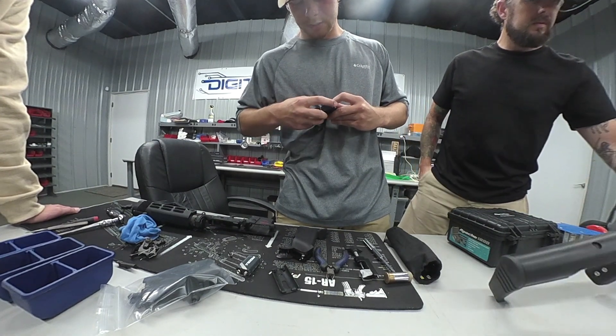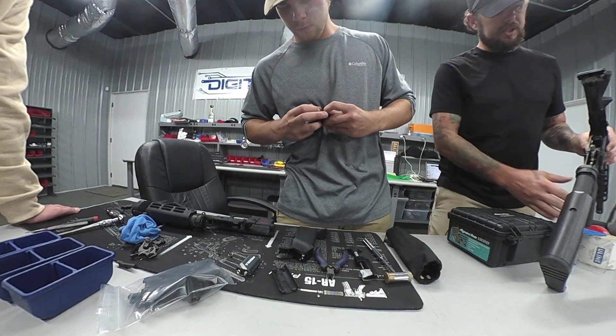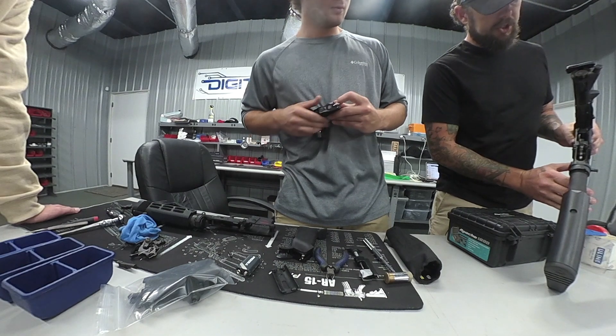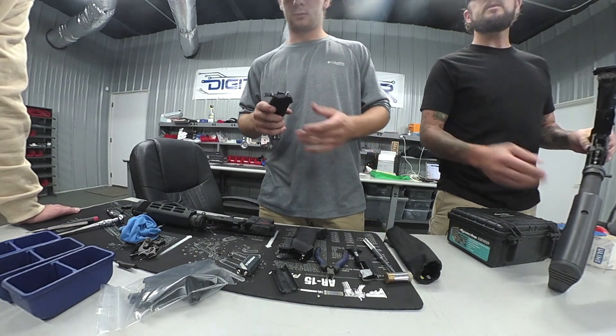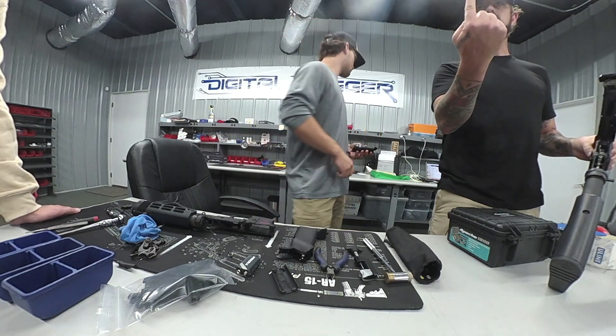And then you've got pull and release. When that happens, what it's doing is tripping — it's just tripping your hammer. So basically, it's taking all of the weight. It kind of engages it, takes all 5 pounds off the trigger and leaves you with just 1 pound.